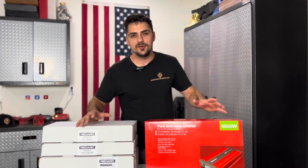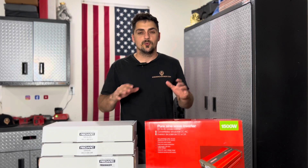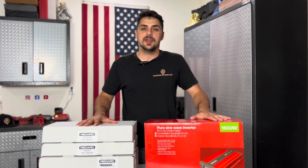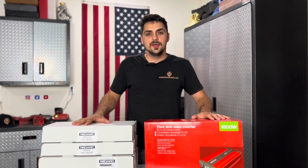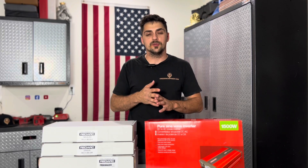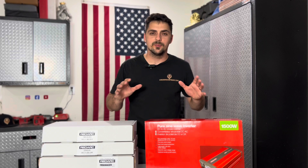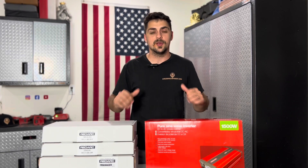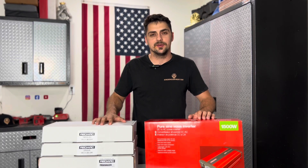Before I go any further, it's important to know this isn't a paid promotion or anything. We've actually installed these units in our camper trailers for several years now, and we're really impressed with the quality. We think RedArc is one of the top innovators in 12-volt technology. That's why we use it. We do, however, have the majority of these products available on our website where you guys can purchase them, and we'll have it shipped straight to your house.